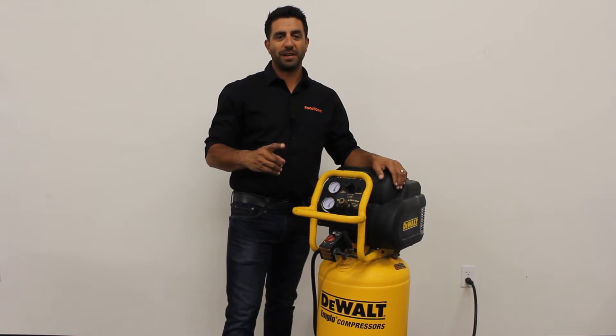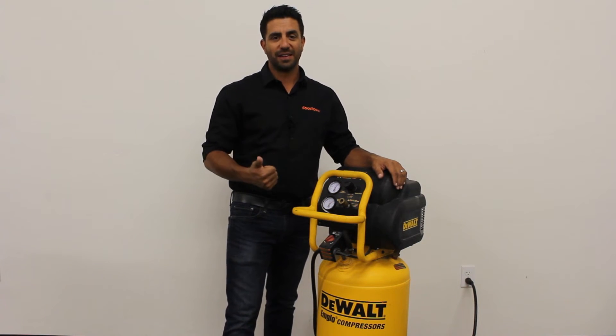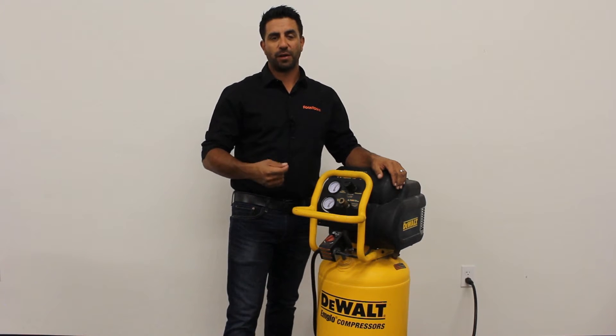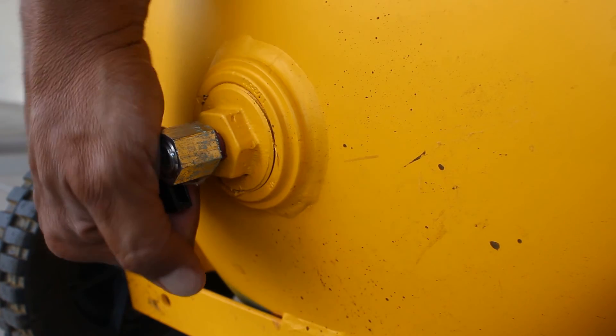Our first recommendation is the air compressor. We recommend at the end of each day you unplug the machine, bleed out the air, and find the valve that will let you drain water from the tank. On our machine, the condensation bleed valve is at the bottom of the tank.